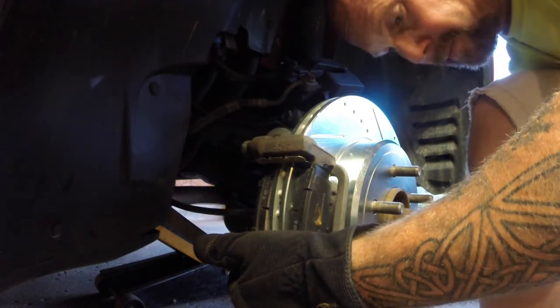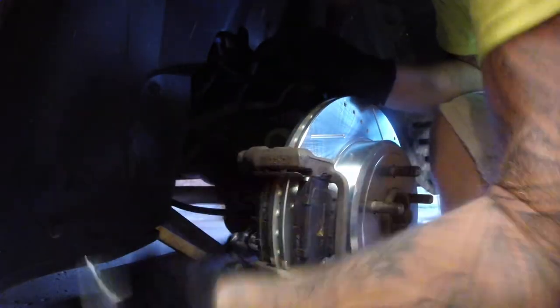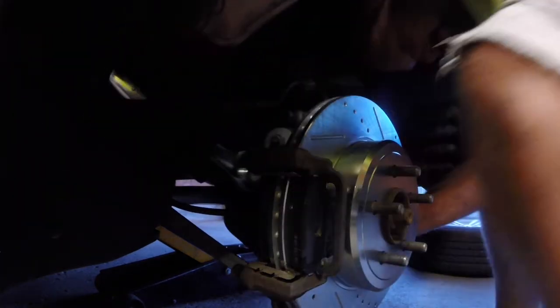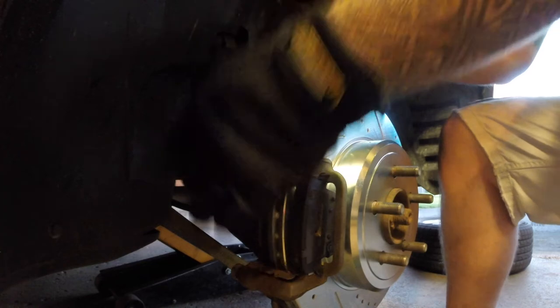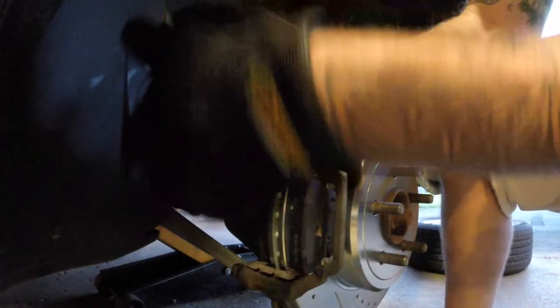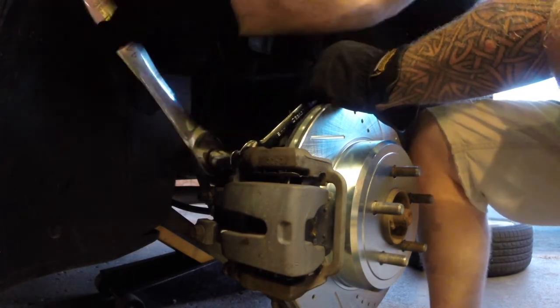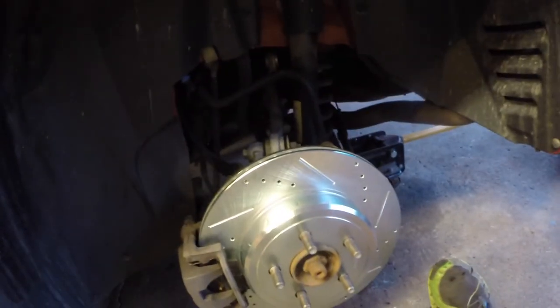We'll get the caliper bracket put back on, and put the caliper back on. I did check the slides just like on the front to make sure everything's good and moving. That tire's ready to go back on and I just need to do the driver's side. I think for tonight that's going to pretty much do it - I'll take care of the passenger side, get it back down on the ground, do a test drive, and be done. If you don't mind, hit that like button, give me a thumbs up, subscribe if you haven't already, and hit that bell notification so you're notified anytime I upload a video. Until next time guys, talk to you later.